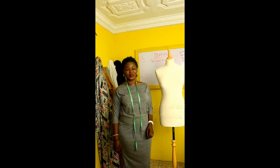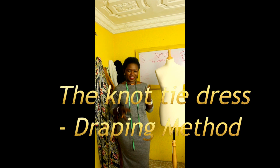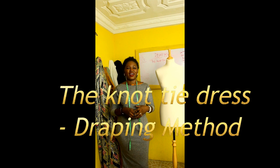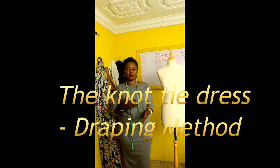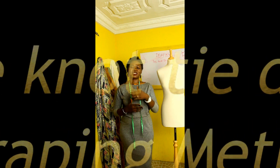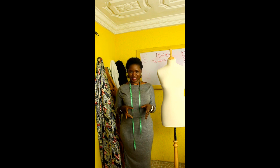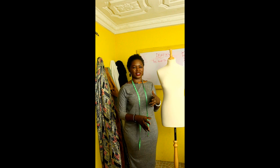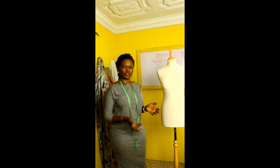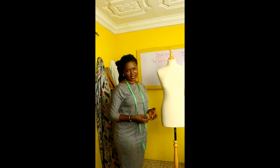Hi everyone and welcome to another video. Today I'm teaching something interesting — I'm teaching you about the non-tie dress. The method I'm teaching you today is the easy way. Another way to do it is to draft a pattern and then make the dress. But what we are doing today is draping. That's why we have this mannequin here — we are going to be draping on the mannequin today.